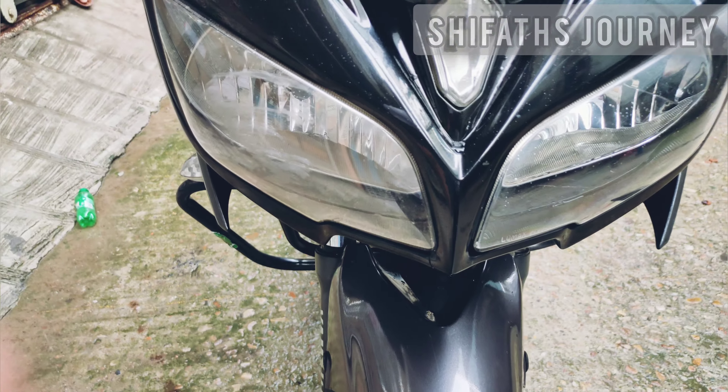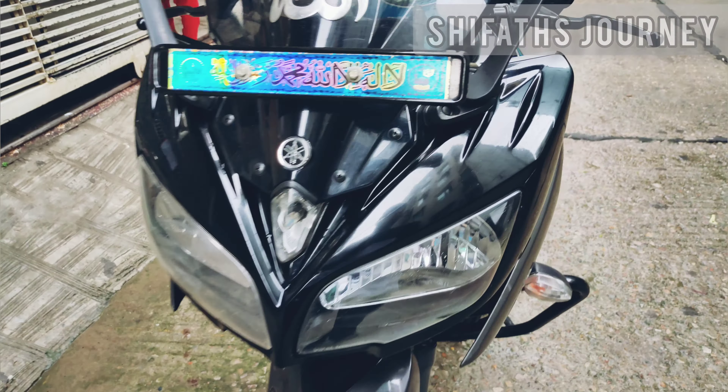The front brake is a disc brake, the rear brake is a drum brake, and the double-disc version is also available.